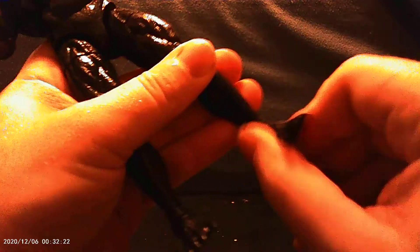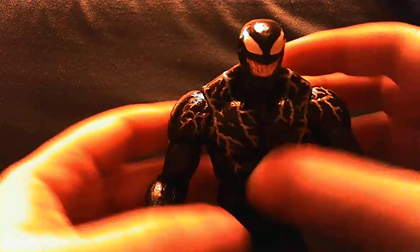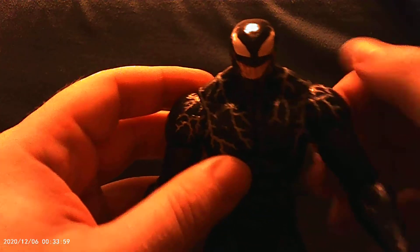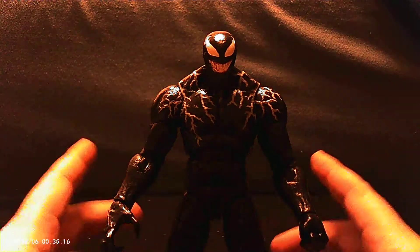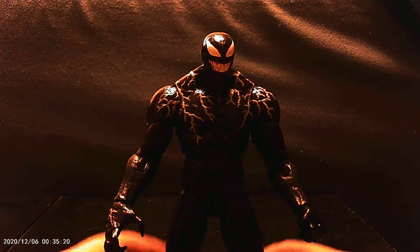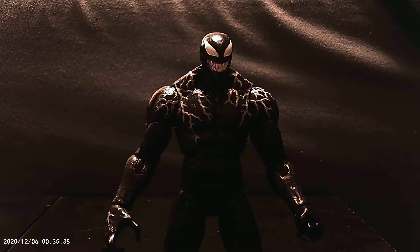Alright, so he does come with an extra head without the tongue, and two different hands. He comes with these sort of closed fist hands — we get two of them.